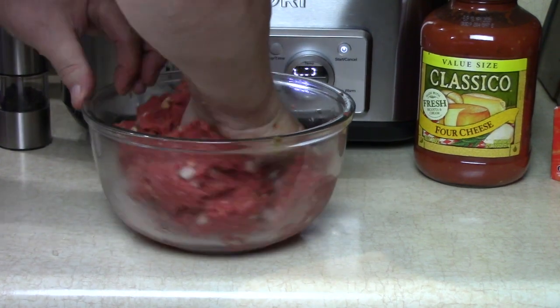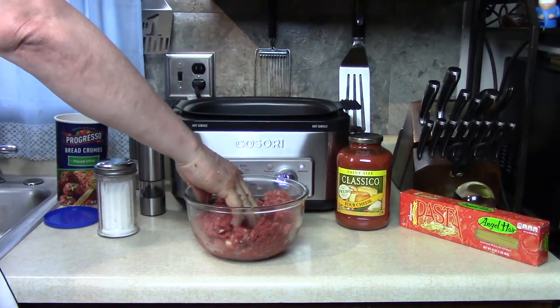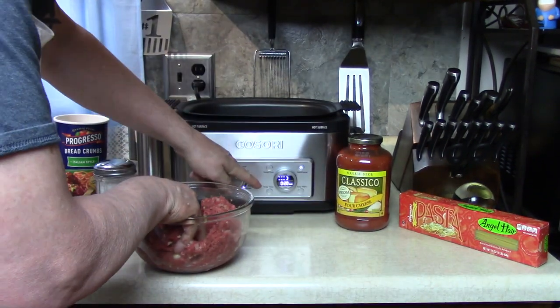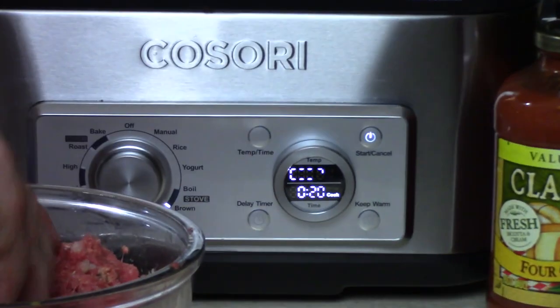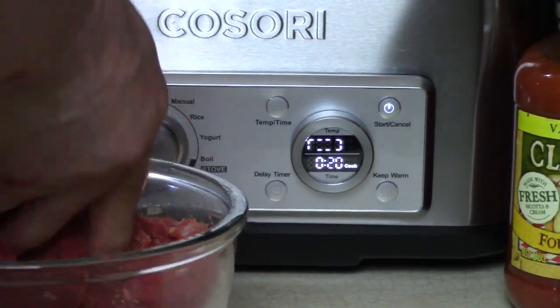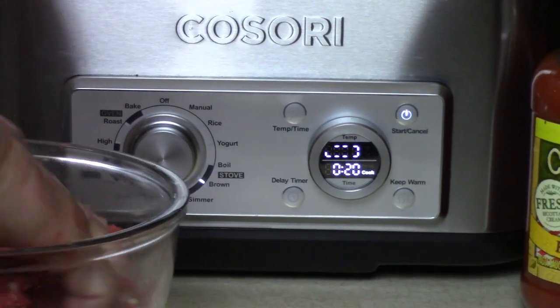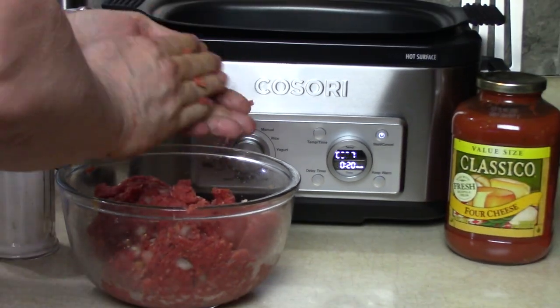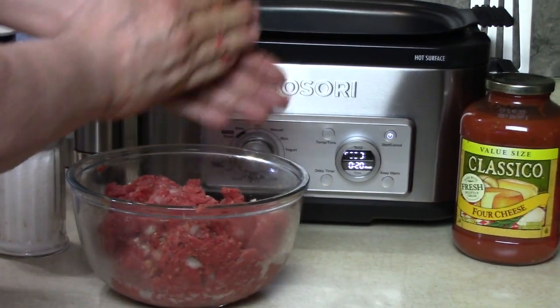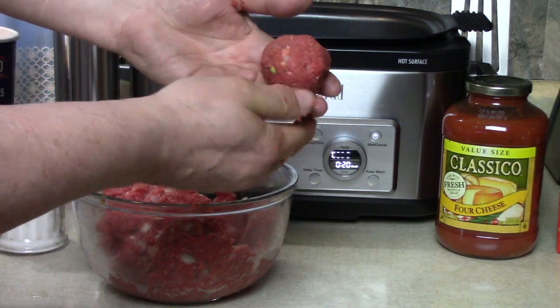Everything's mixed in good. Let's open the lid — that's getting warm quick. The multi-cooker is on browning mode, coming up to temperature, and when it reaches its browning temperature it'll beep. This is two pounds, remember. You can make these as big as you like — golf ball size or a little bigger. Roll them up like that. Isn't it beautiful?